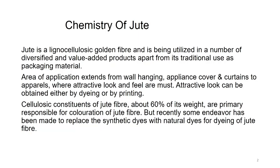Let us first understand the chemistry of jute. Jute is a lignocellulosic golden fiber and is being utilized in a number of diversified and value-added products apart from its traditional use as packaging material. Areas of application extend from wall hanging, appliance covers and curtains to apparels, where attractive look and feel are must.